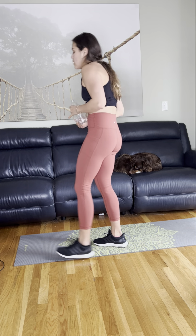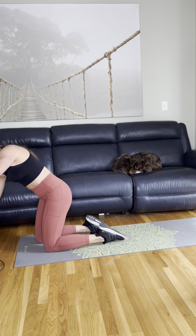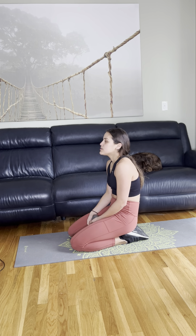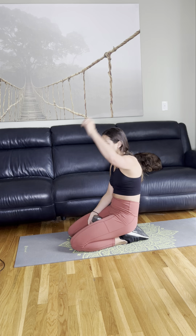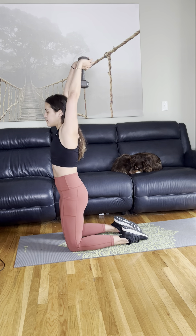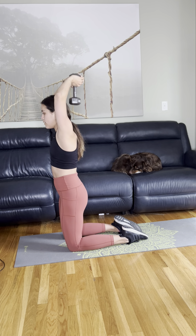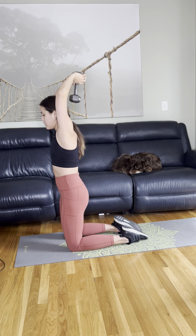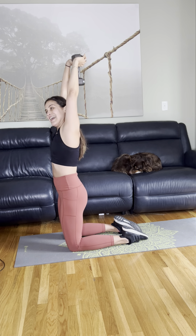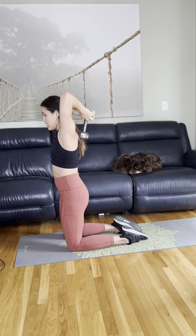Grab a 10-pound weight. We're going to do our triceps and then we're done. I'll be on my knees with my arms at 90 degrees behind my head — and we go, straight up to the ceiling. Slow, controlled movement. I feel like this workout picked up really nicely and then slowed down really nicely. Ten seconds. Hopefully you feel it in your triceps. Relax — five, three, and relax.